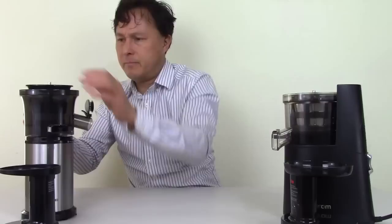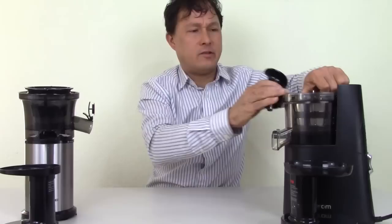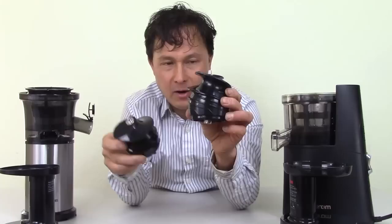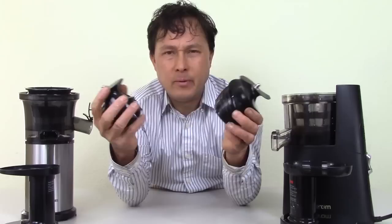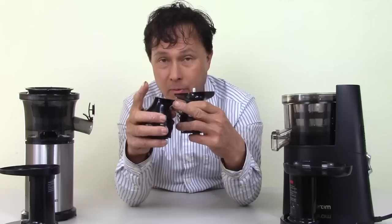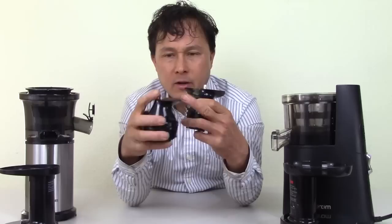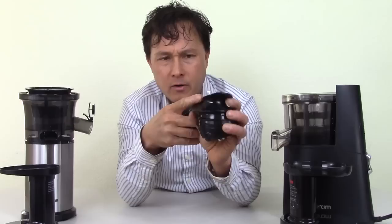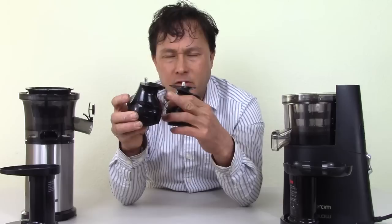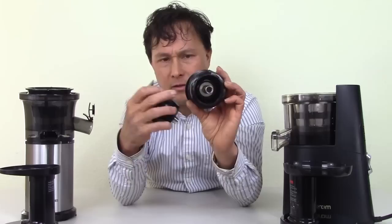The next part is the auger. These augers are a little different. The Hurom — being three times more money — has a much larger, beefier auger. By comparison, the Shine auger is like a toy. Both augers have a kind of cutting blade. As the auger goes around it helps cut a little bit, which is why you need to pre-cut items like celery and leafy greens before putting them in. The Hurom actually has two blades — one on each side — so it does double the cutting. How these machines work is that the item gets crushed and squeezed, and the juice comes out.